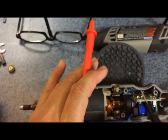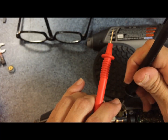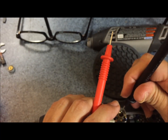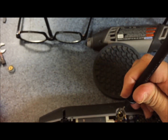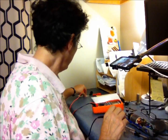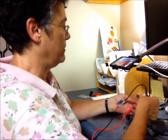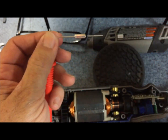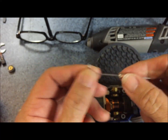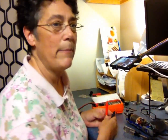So we're going to test this fuse. It doesn't matter if you put the red or the black probe on any side — you just touch the two pieces of metal. I got nothing — no sound. And what it should do is make a sound. I'll show you it making a sound on the new part I bought.